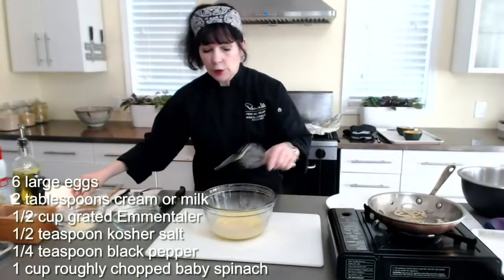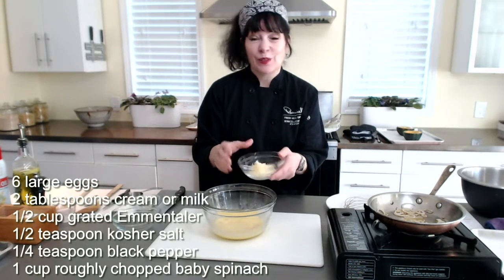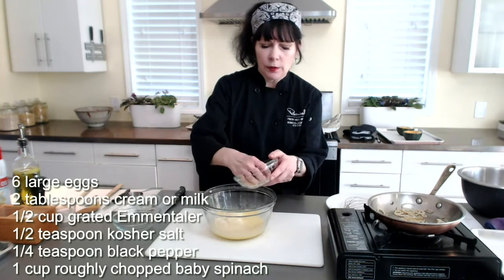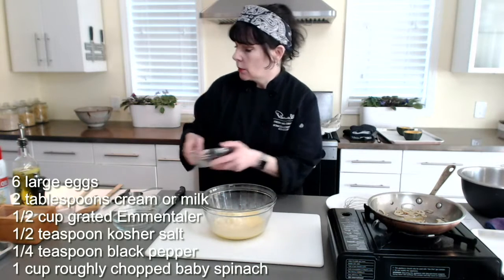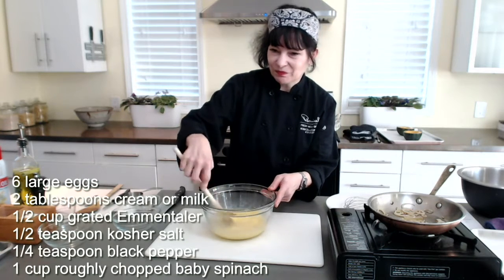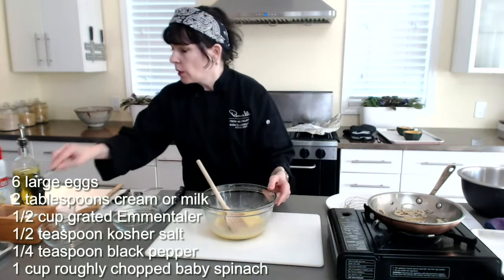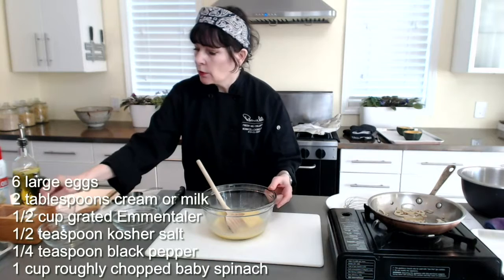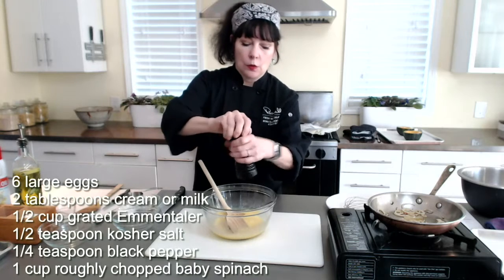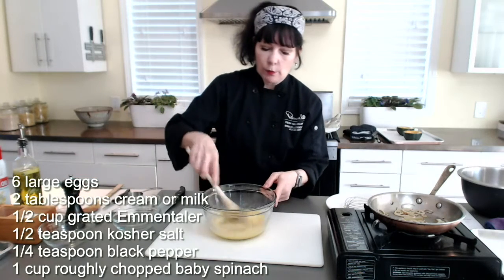Then into that I'm going to stir a generous quarter cup of — this is actually Gruyere. You can use Gruyere or Emmentaler; I think the recipe is Emmentaler. Work that in, and then some kosher salt — I'm using a quarter teaspoon, half a teaspoon for the full recipe — and then I'm going to just guess on the black pepper. That's as simple as it is.